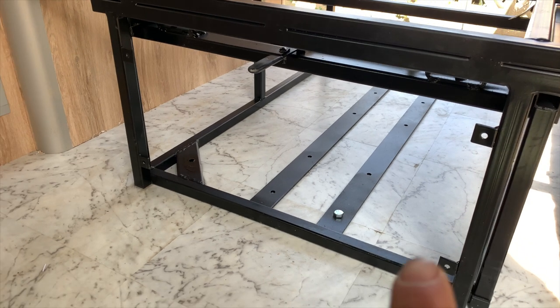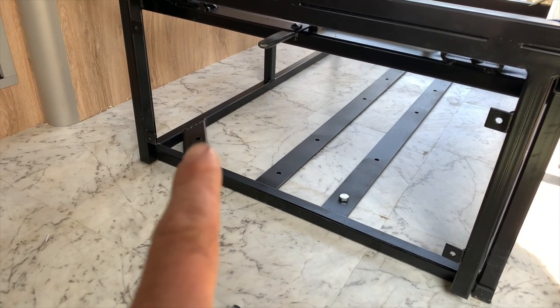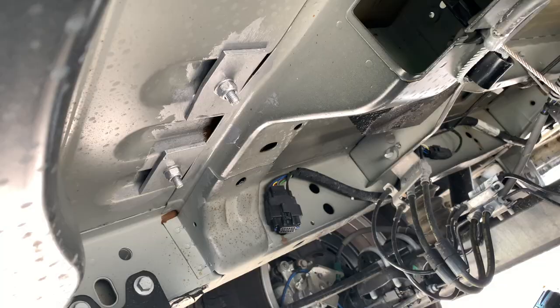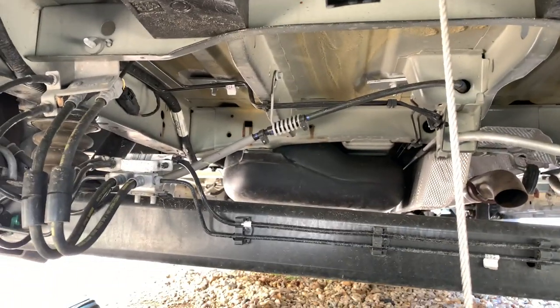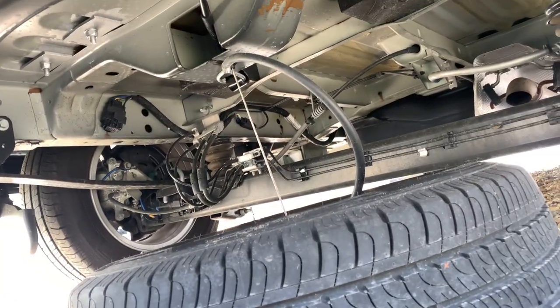Right, slight change of plan. Instead of moving that rail, I've welded another bracket in there, because it's only that one hole that's affected. The ones at the back are fine. Right, that's got them in. And then the other ones are over there. Now I'll put my spare wheel back, and then we can get the rest of the seat in.